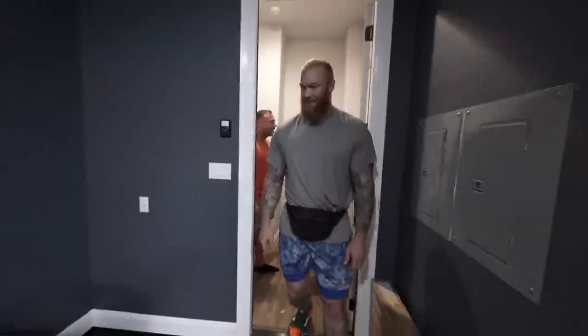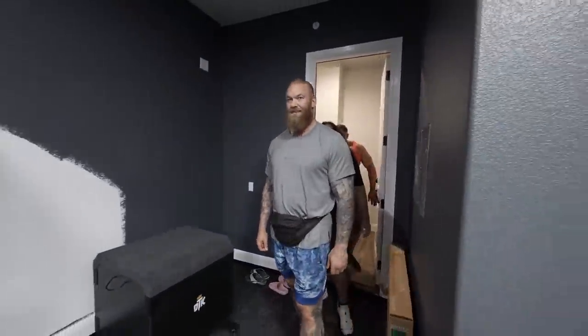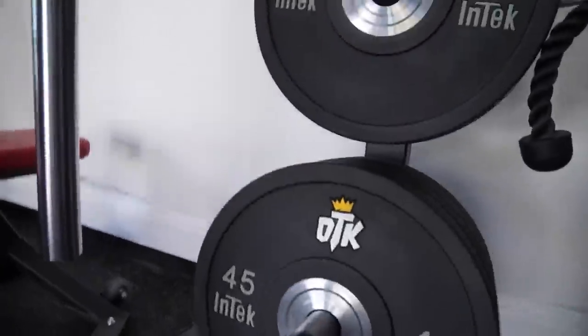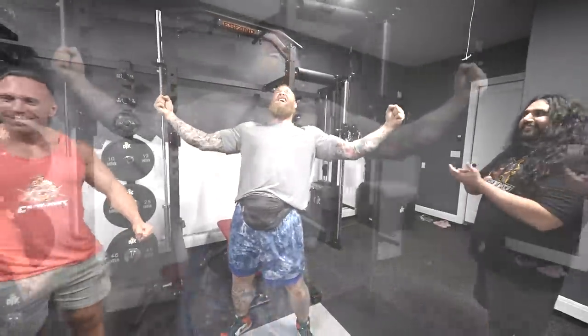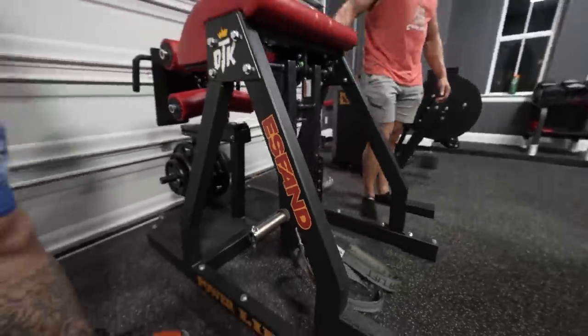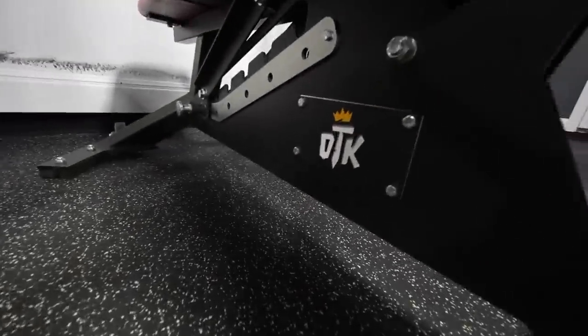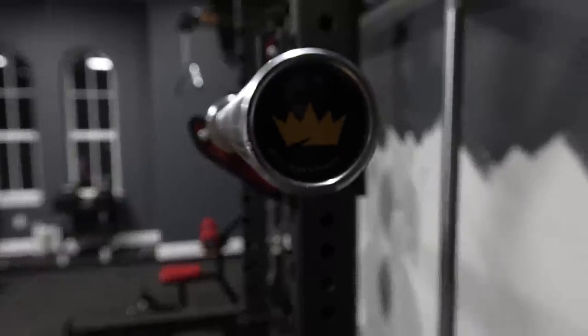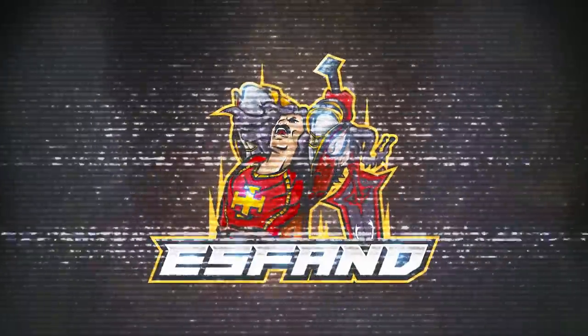Look at that. Damn, that's nice. Isn't that sick? Dude, I'm so hyped. It looks so good.